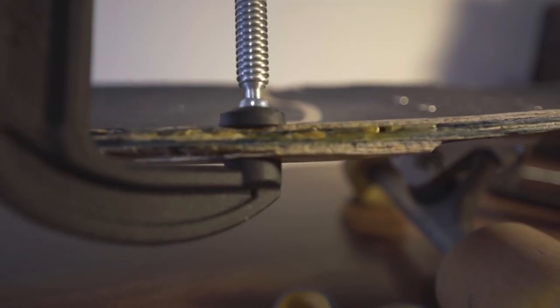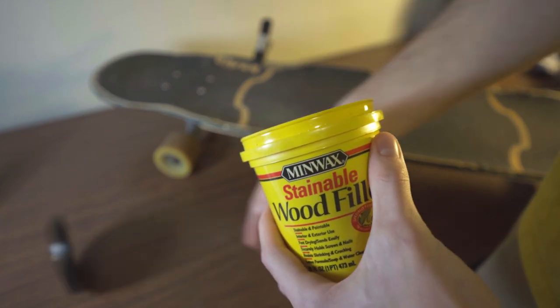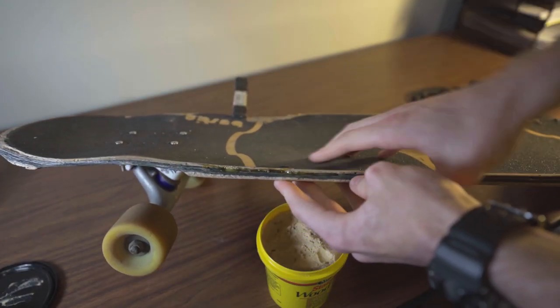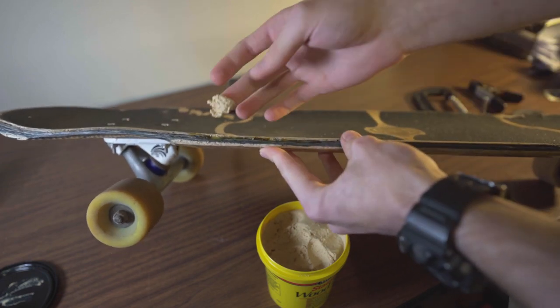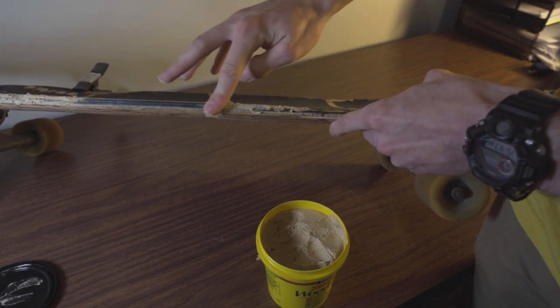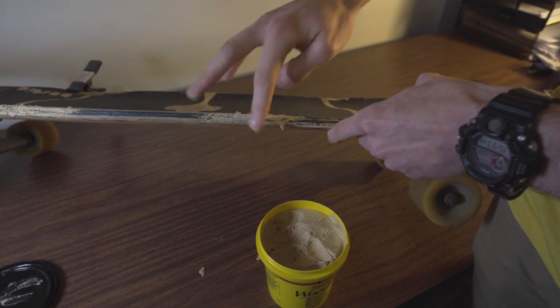Once the glue dries, it'll still look ugly, but I found my wood putty just in time for step four, which is cleaning the edges up and preventing any splinters from ruining your day. There's probably some better way to do this, but I just use my fingers because it works. It also feels like playing with play-doh. Again, try to push it in as deep as possible. Also try to rebuild the shape of the board a little and smooth it out as best you can.